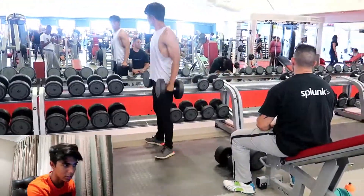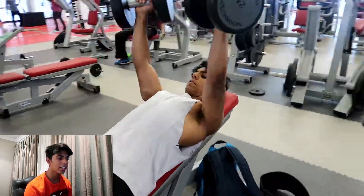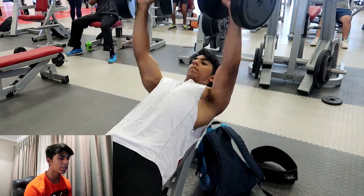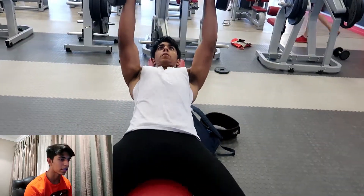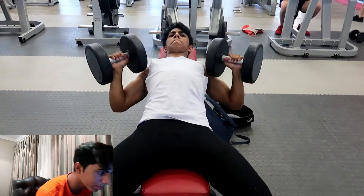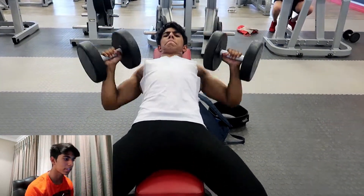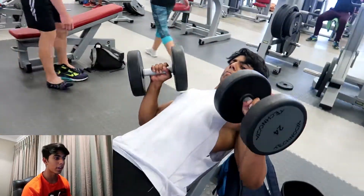Nothing too fancy — just leaning over to one side and ripping it out. It's lightweight; I'm only pushing 10 kilos. Over here we're going to incline dumbbell presses. I was pretty fatigued when I started this movement so I was just doing four sets of 8 to 10, keeping that form clean even though I'm fatigued and still going decently heavy for me — I weigh 73 kilos.